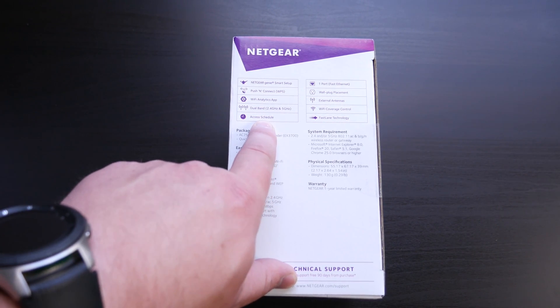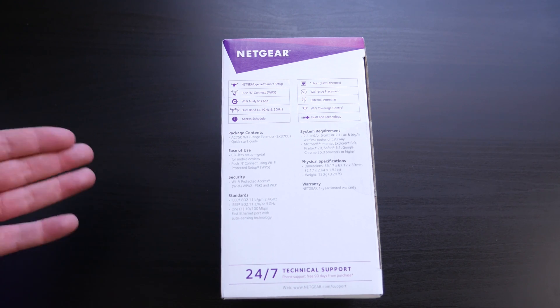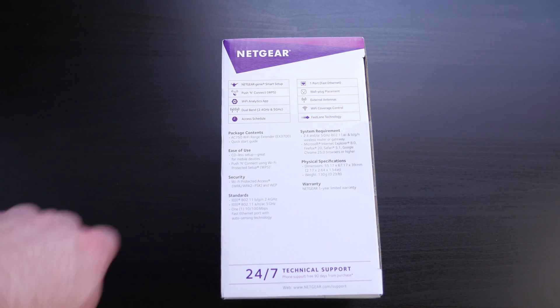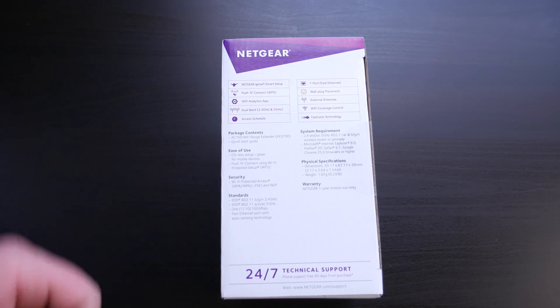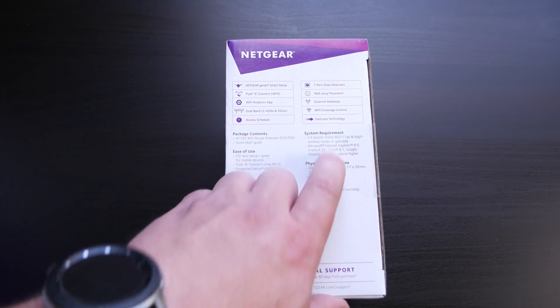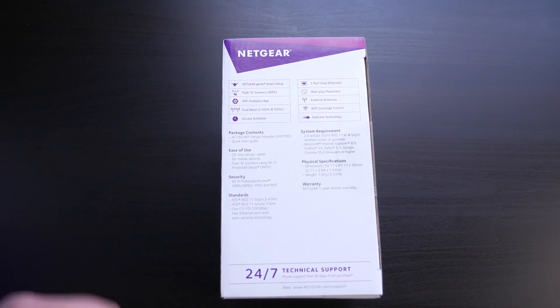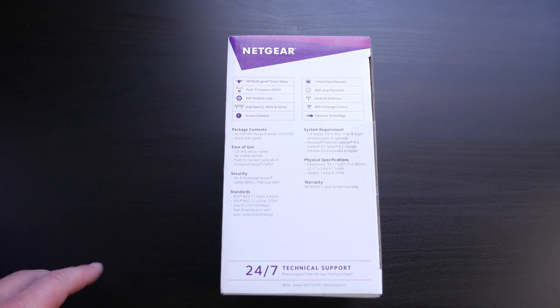You can set it to turn on and off, which is pretty cool using the app — so if you want it on during certain points of the day, you can schedule that. Otherwise it turns off at night, so while you're sleeping, if you don't want your network extending outside your house, you can turn it off. There's also wall plug placement, coverage control, and fast lane technology. If you're kind of a tech guru, you might be interested in some of these specs.